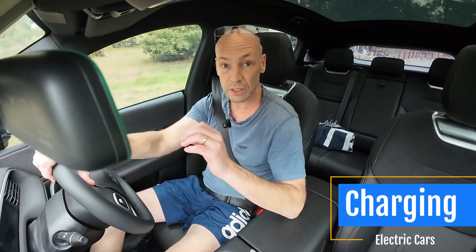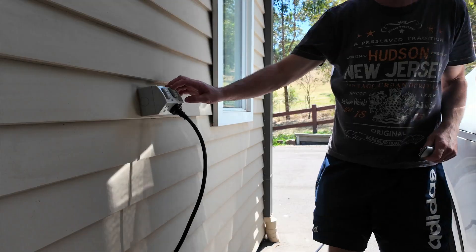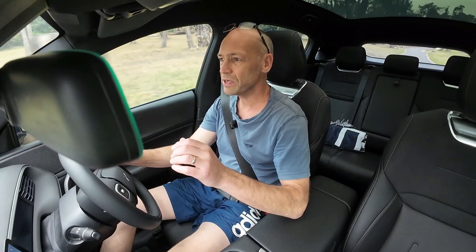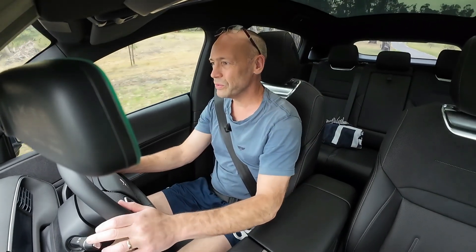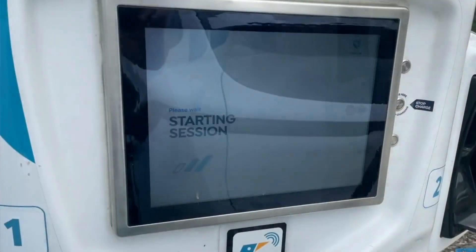If you're thinking about getting an electric vehicle you've probably got lots of questions, and no doubt some of those questions relate to charging an electric car. There are lots of ways you can charge an electric car and we'll talk about that in another video, but in this video I want to discuss how we can get as close as possible to having one swipe card that we could use at any public charging station.